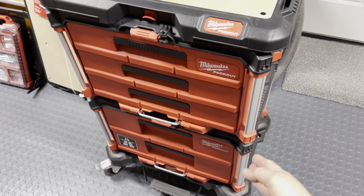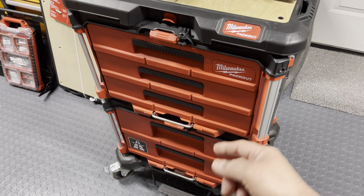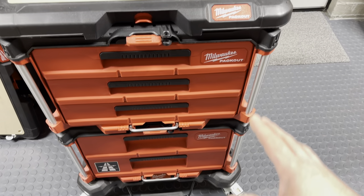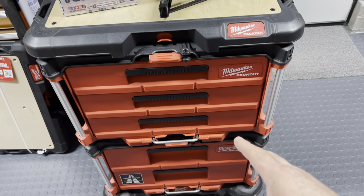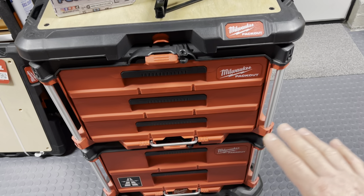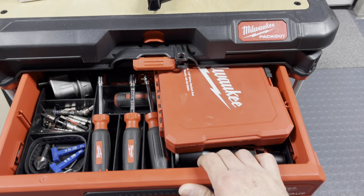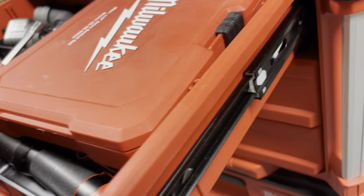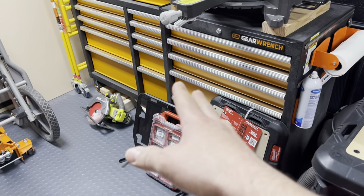These are about $150 each - this is like a $300 setup with just these two. One's $160 and one's $159, and they're going up. This is quite a dedication if you want to go full blown into it. The most questions I get asked is: is it good for a mechanic? No - this is about as heavy as you can go on a drawer before it starts hitting the bottom and scraping.